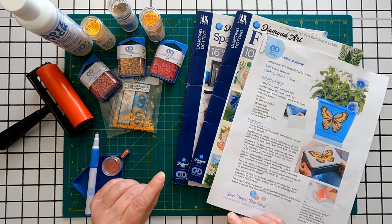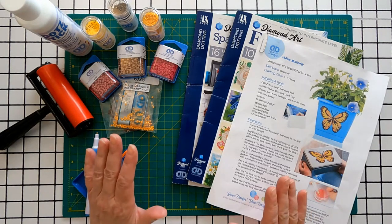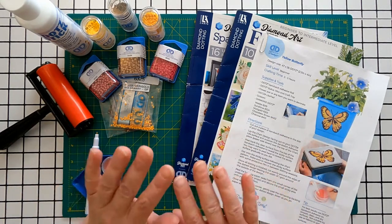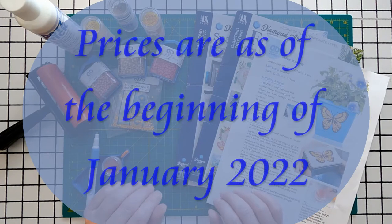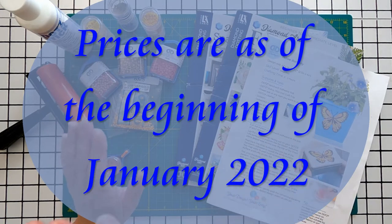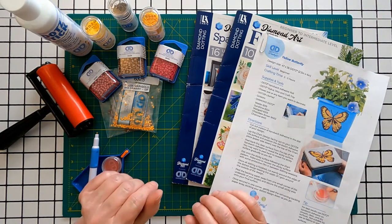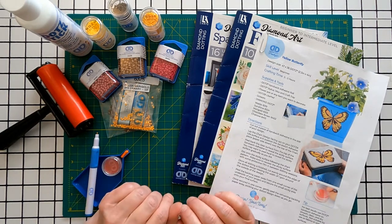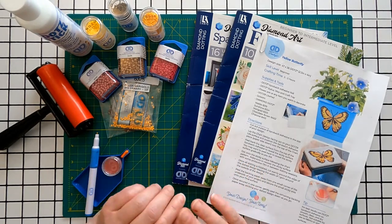I am reviewing Diamond Dots branded products for these projects. I have included a variety of links for the products in the show notes, and I've selected these options because I use them myself. I am not sponsored by any of these companies. The prices that you see are as of the beginning of January 2022. Whenever you choose to shop, as always, look for coupons, sales, and special deals.